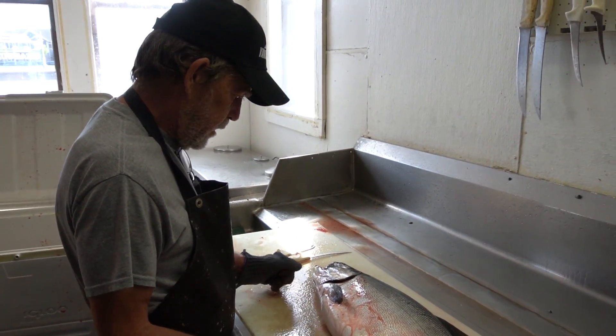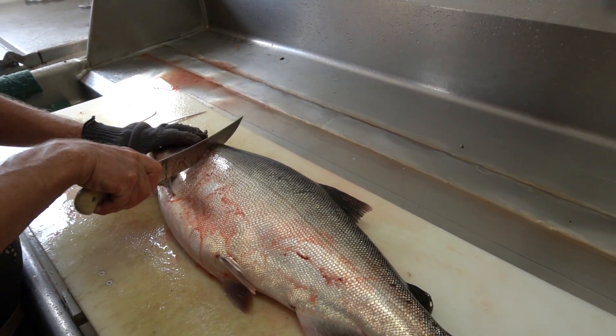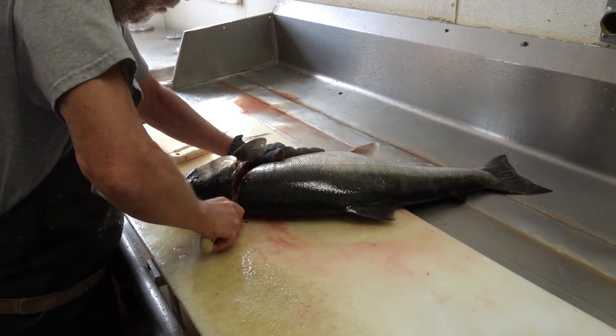We're at the Wharf Bake Shop here in Sheboygan, Wisconsin. Jeff is just about ready to cut up this big coho salmon that was caught on High-Tech Fishing Charters this morning.